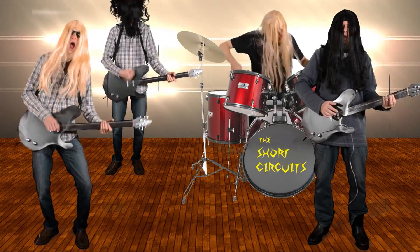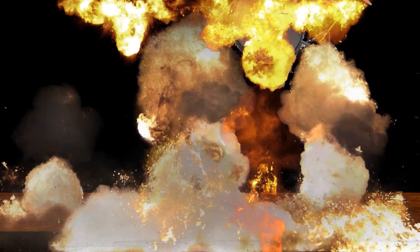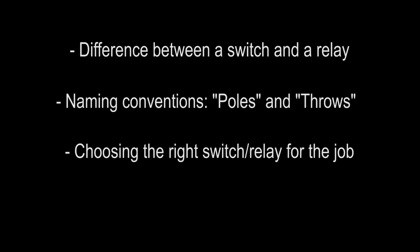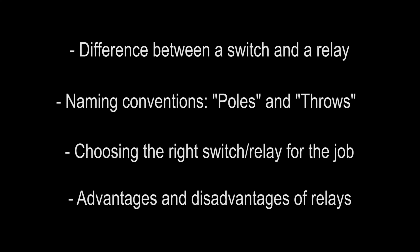So there are some of the advantages and disadvantages of using a relay in place of a switch. Let's recap what we learned today. A relay and a switch are essentially the same thing, except a switch you physically operate yourself and a relay can be controlled with an electric current. Poles and throws are the number of contacts and the number of circuits you can create, and different relays and switches suit different applications. Hopefully that answers your questions about how relays work. Stay safe and have fun.